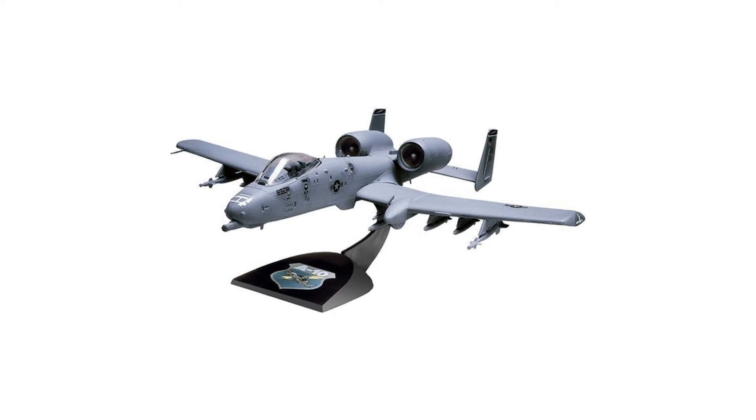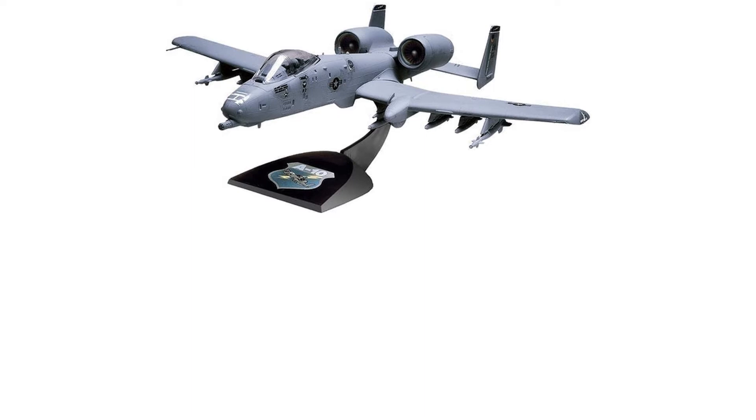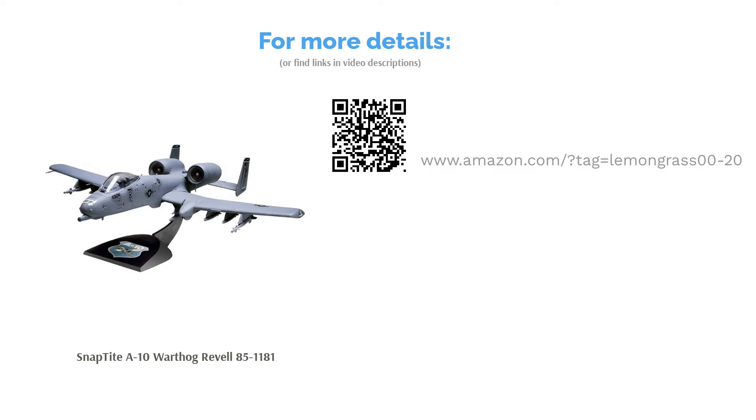Its pieces snap right together and you get to add your choice of both authentic and custom decals. Some people said this model's plastic feels cheap, but overall customers loved how easy it is to put together. They said it's a good beginner's model, noting that kids can easily assemble it as well.